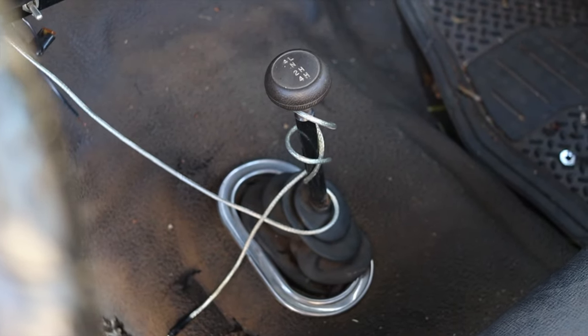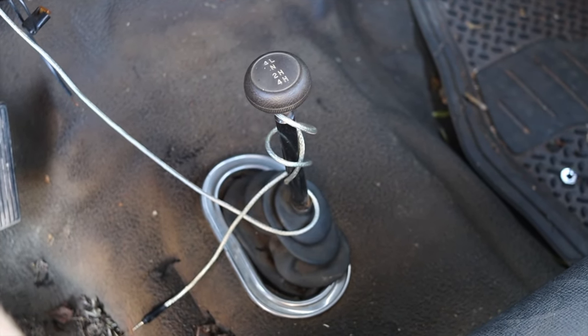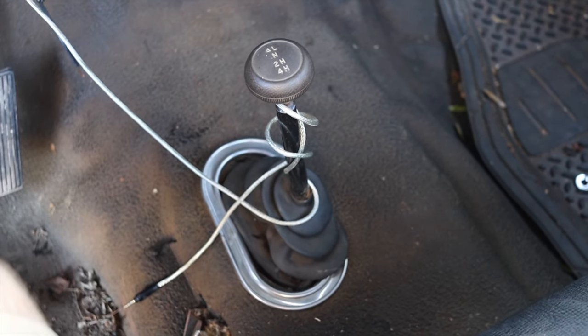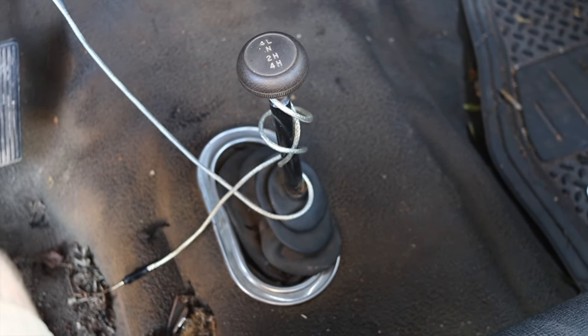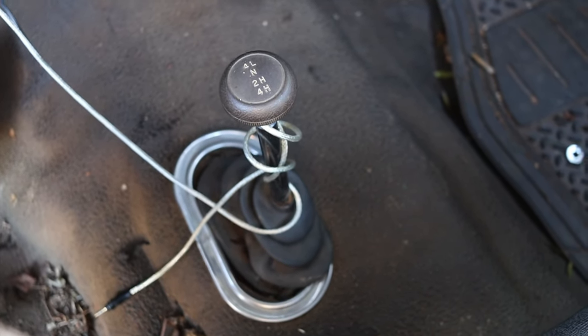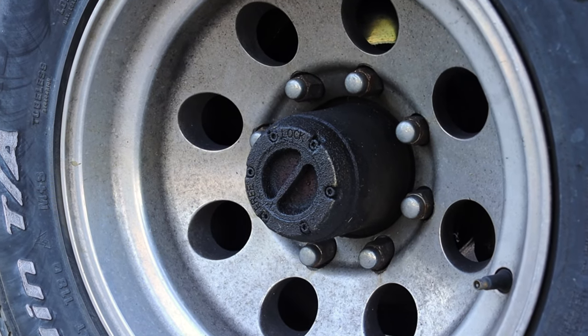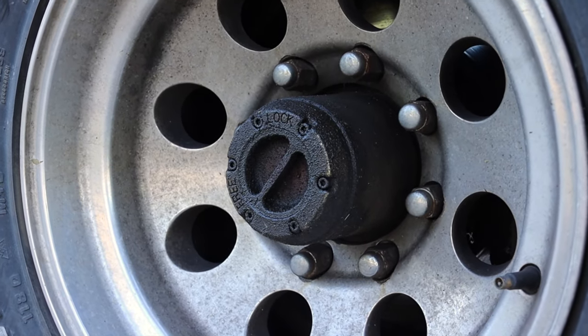My microphone cut out a couple of times, so you're going to have to deal with voiceover. But here are the four-wheel drive settings for the 1979 Ford F-250. Obviously you have four high, two high, and four low, as well as neutral in the center. You also do get lockers — you have to get out and twist — but very, very nice four-wheel drive options.